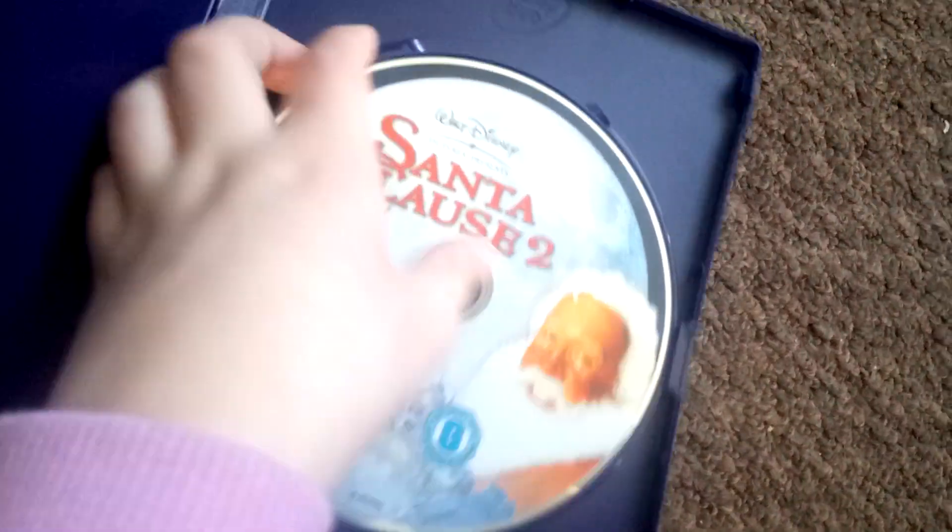Yeah, it's the first Santa Claus 2 and I've got it. And look at that — this should work still. And I'll wipe it at the end of the video.